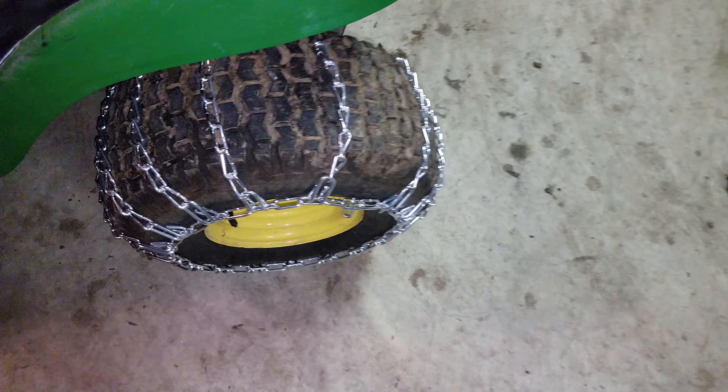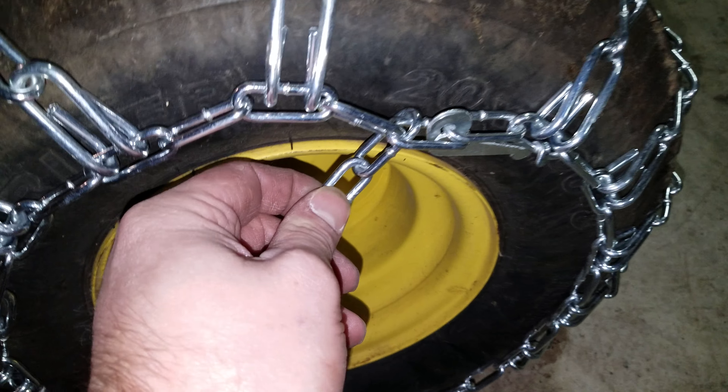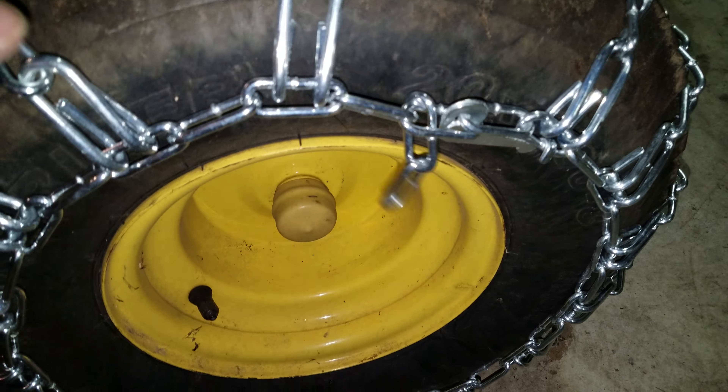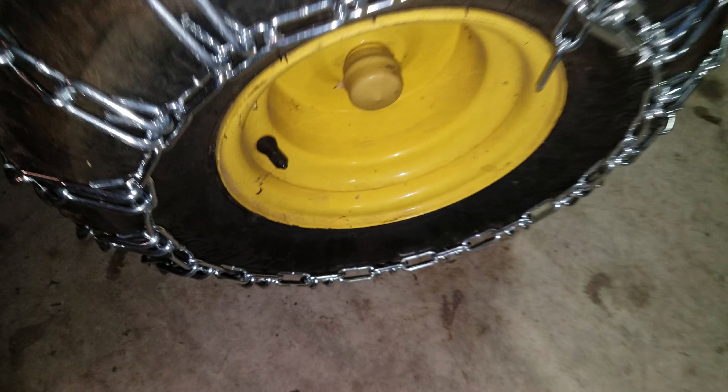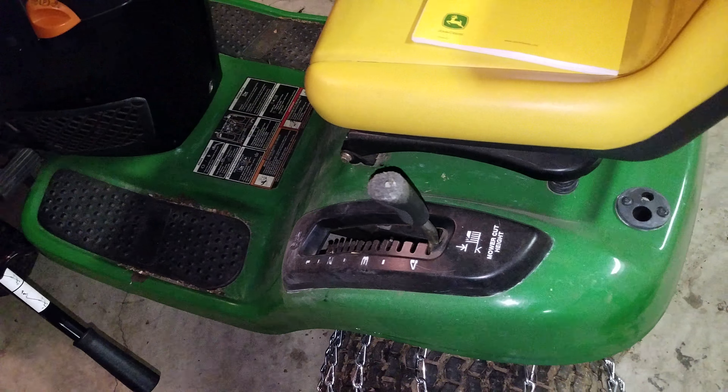These are the tire chains. I got mine on the third link, so they're snug.